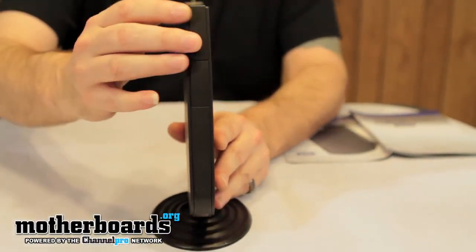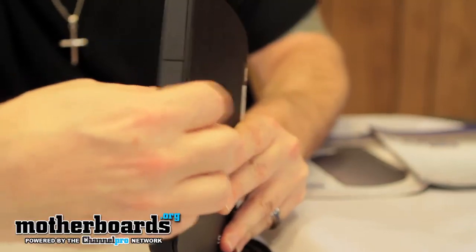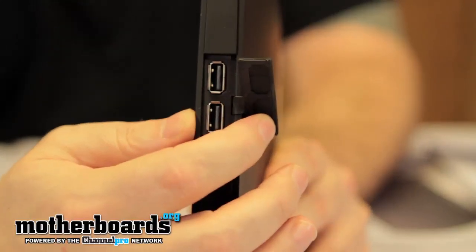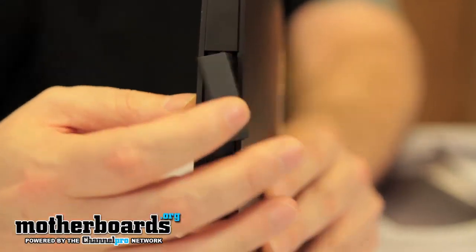At the front of the unit, we can see that this is a completely diskless system. You can see there are two USB ports on the front. They can be used for either your keyboard or mouse, or any additional drives that you'd like to hook up there.